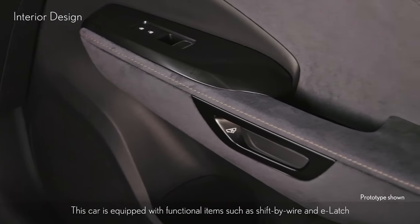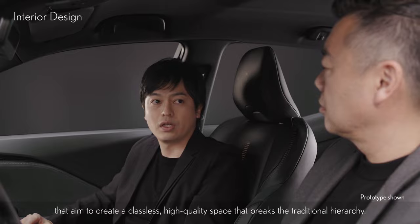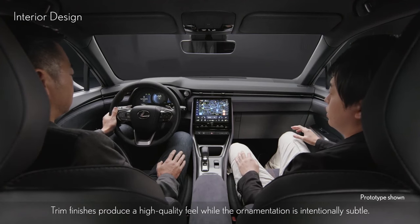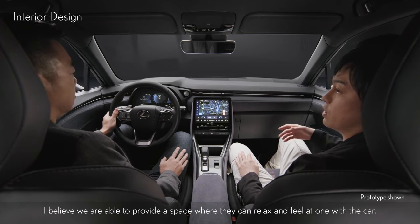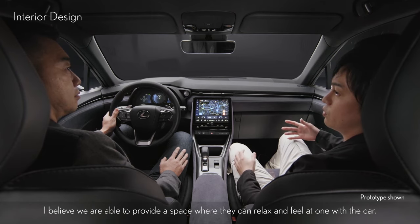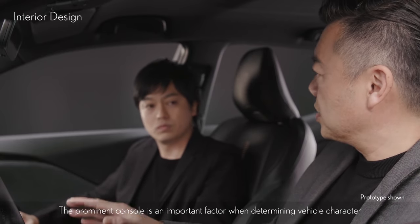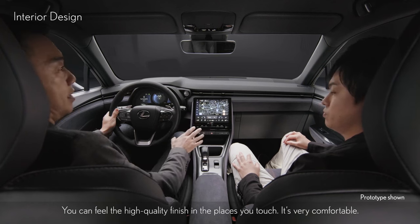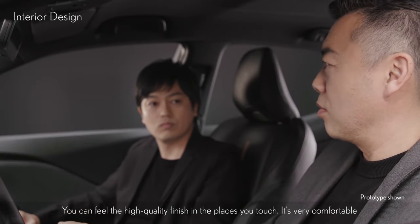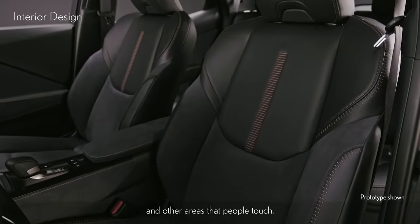This car is equipped with functional items such as shift-by-wire and e-latch that aim to create a classless, high-quality space that breaks the traditional hierarchy. Trim finishes produce a high-quality feel while the ornamentation is intentionally subtle. As a result, to customers who value authenticity, I believe we are able to provide a space where they can relax and feel at one with the car. The shift-by-wire knob and display size are just right. You can feel the high-quality finish in the places you touch, and it's very comfortable. We also paid particular attention to the tactile feel of the instrument panel, trim, console and other areas that people touch.